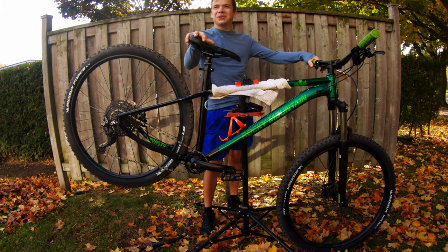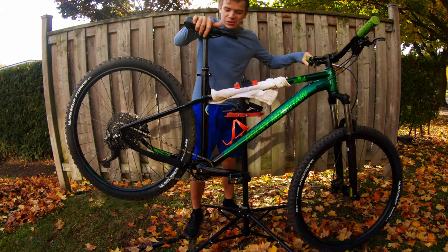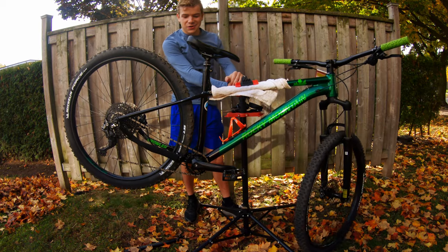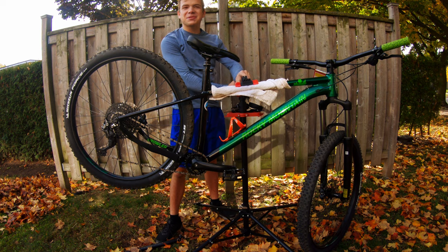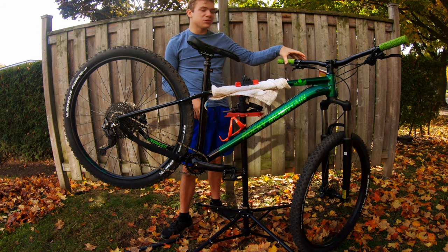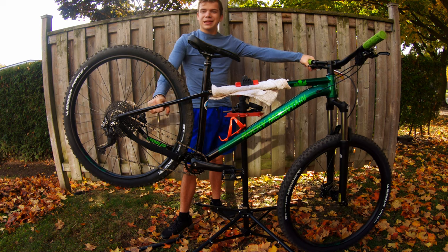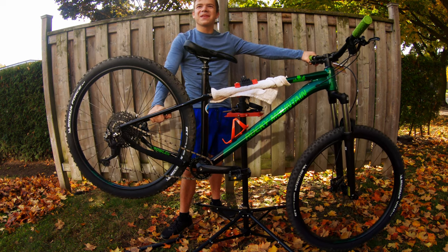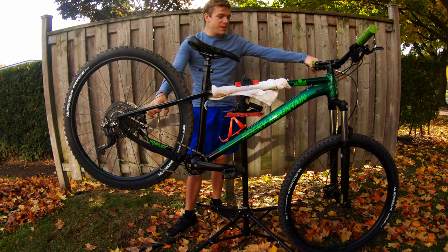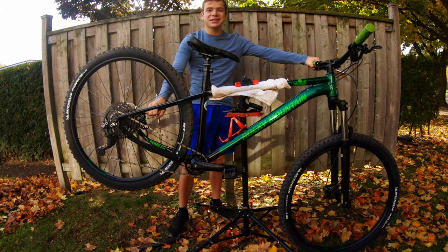That was a quick video — I hope you enjoyed it. The dropper post works great and we'll be testing it out on the trails pretty soon. This was a quick one because the install is pretty straightforward — just a cable and a switch. Please like and subscribe if you haven't already, leave a comment below on what you think the next upgrade on this bike should be, and we'll see you next time.